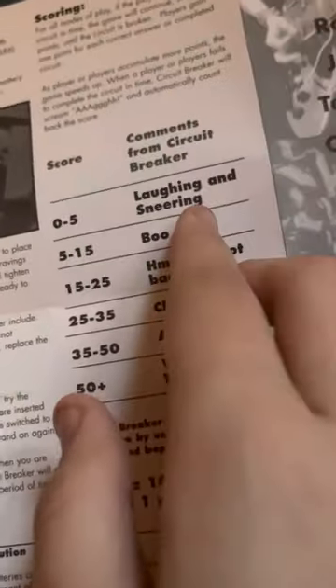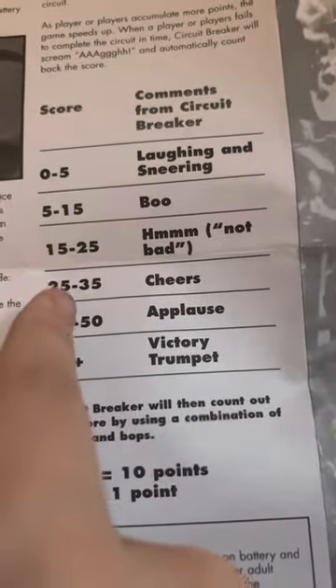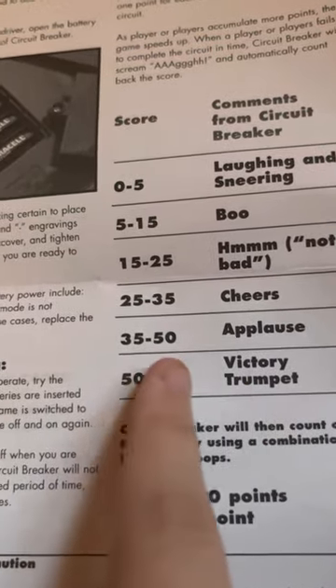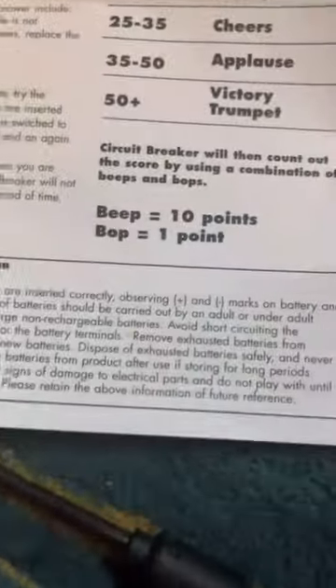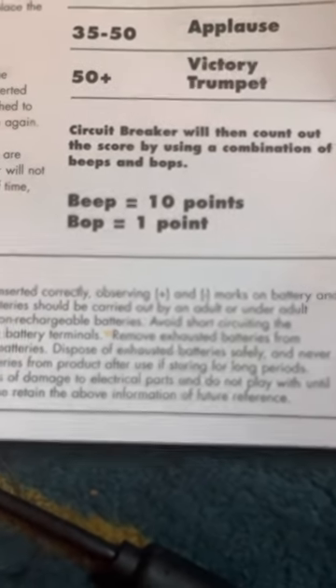So this is how scoring works. If you get zero to five, you'll have laughing and sneering. Five to 15, you'll get a boo. Fifteen to 25, you get a 'hmm, not bad.' Twenty-five to 35, you'll get cheers. Thirty-five to 50, you get applause, and 50 plus — victory trumpet. It'll count out the score with a combination of beeps and bops: the blip is 10 points, the bop is one point.